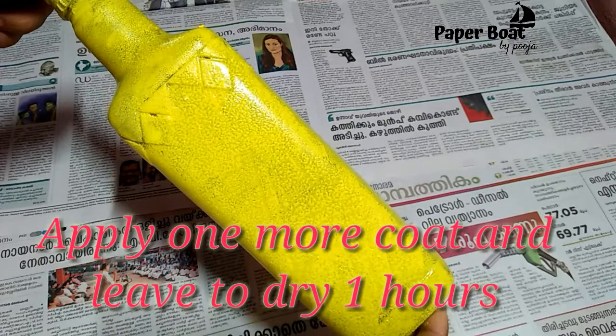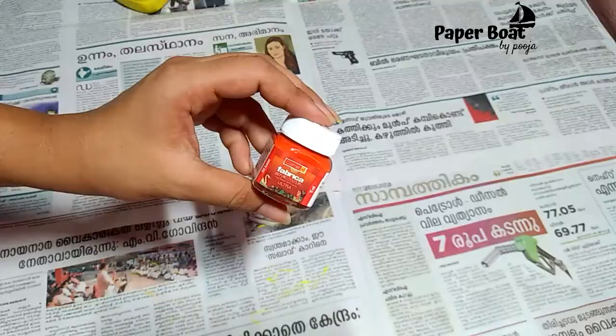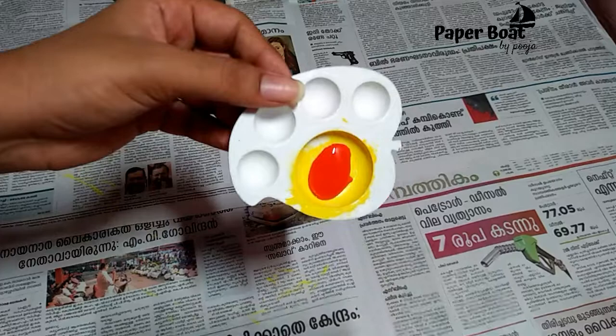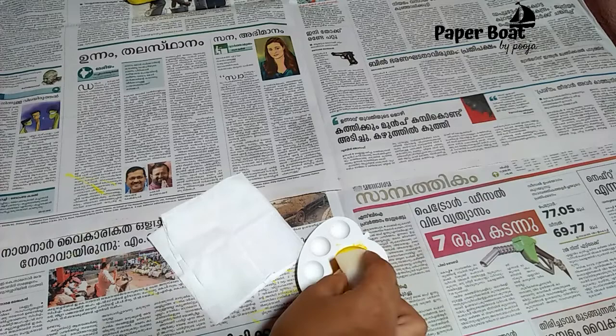Now we will apply the paint. We will apply the orange paint and paint it with the sponge and the tissue.